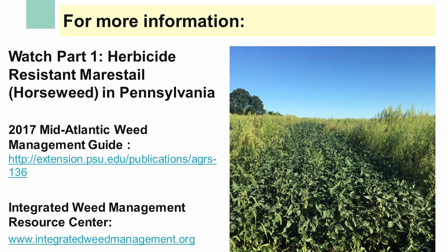Thank you for watching our video on horseweed management. Further information can be found in our 2017 Mid-Atlantic Weed Management Guide. You can also visit the Integrated Weed Management Resource Center for more info.